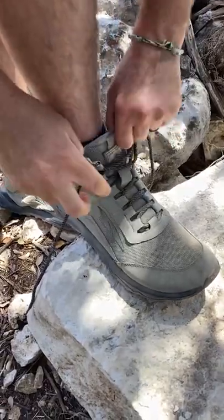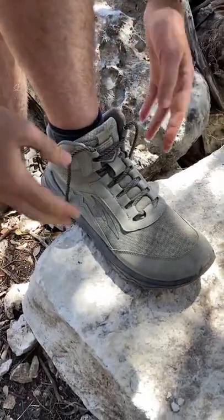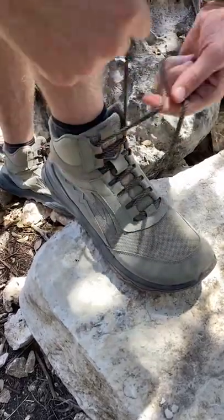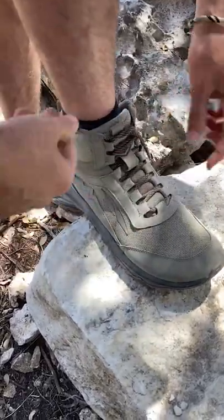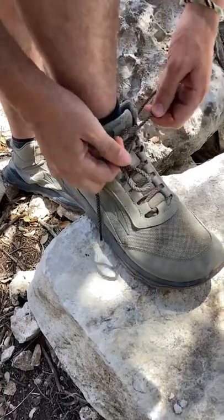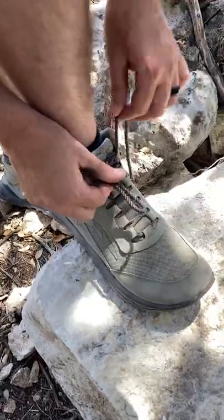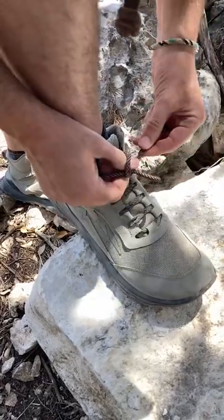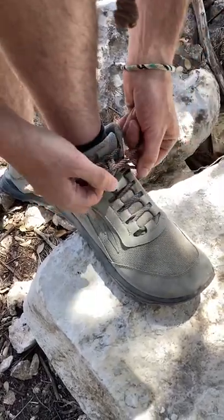You could tie your shoe with a double knot, but that's not that easy to untie. This is. So you're going to tie your shoe like you normally would — you're going to make that bunny ear, but instead of looping around once, we're going to loop around twice, then go through the hole and pull.